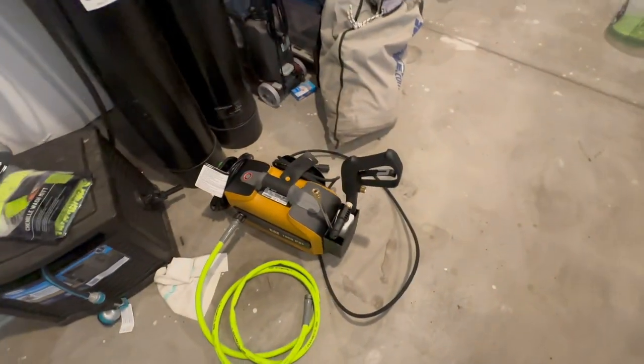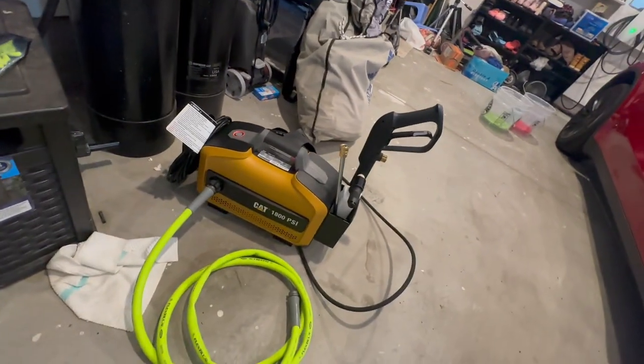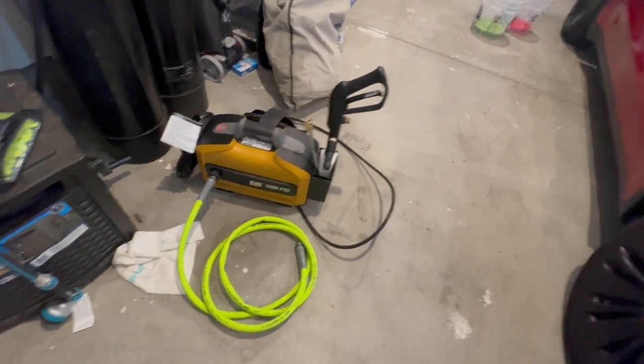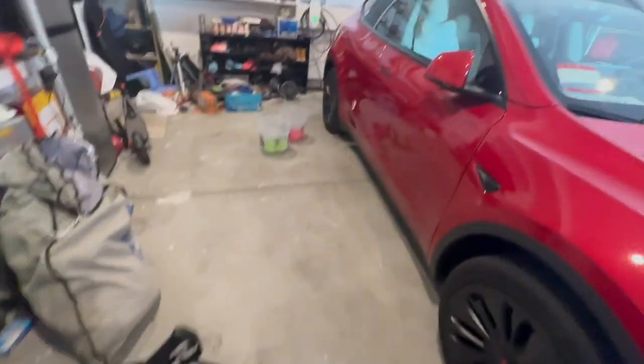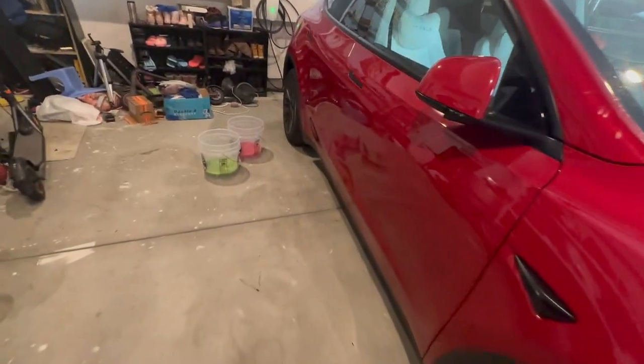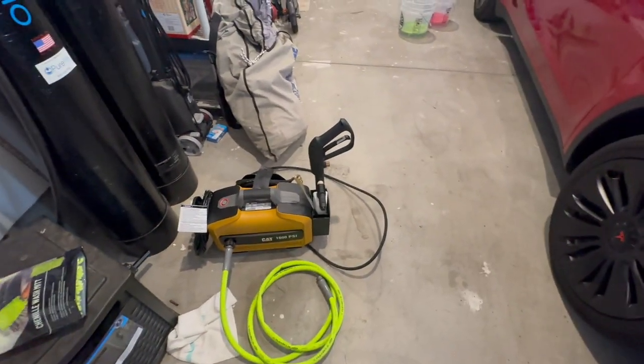Before we do the two bucket method, we are going to power foam the car with this CAT 1800 PSI power washer. We're going to foam it, then power wash it, and then do the two bucket method with the Tesla. Everything I'm using today is going to be in my description.